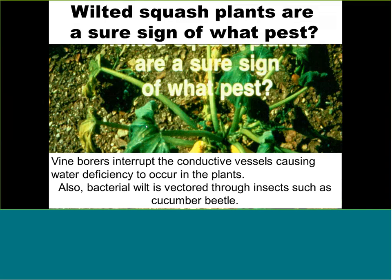Bacterial wilt is possibly another problem with squash. The roots and the stem on the inside rot. Bacterial wilt is controlled by controlling insects — the cucumber beetle is the vector. When it chews on the squash leaves, it infects the plant with bacterial wilt. So early-season insect control is a very good idea to avoid diseases later in the season.